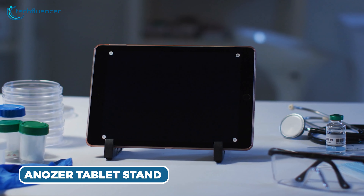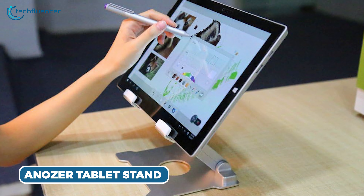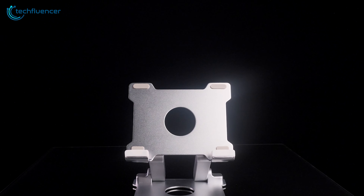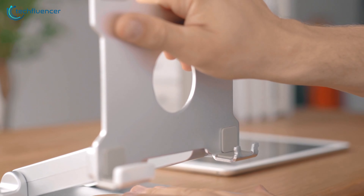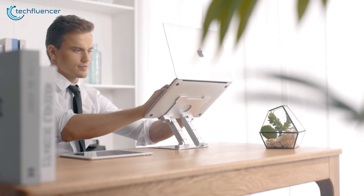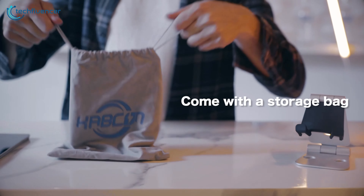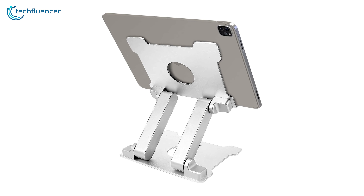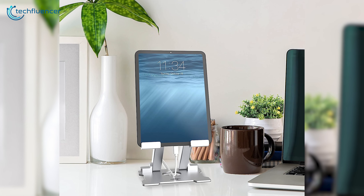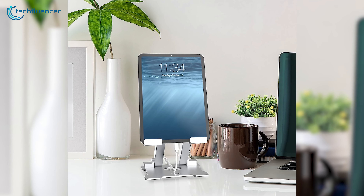If you're looking for a compact tablet stand for your Tab S9 Ultra, then take a look at the Innozer Tablet Stand. Designed to accommodate modern tablets like the Tab S9 Ultra, it offers effortless compatibility. Its portable and pocket-sized design makes it an ideal companion for individuals with an on-the-go lifestyle — toss it into your bag and it's ready to be set up wherever you require it. The stand also features a thoughtful cutout for a charging cable, ensuring your device remains powered up while in use.